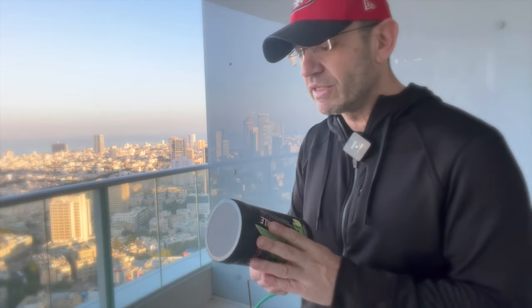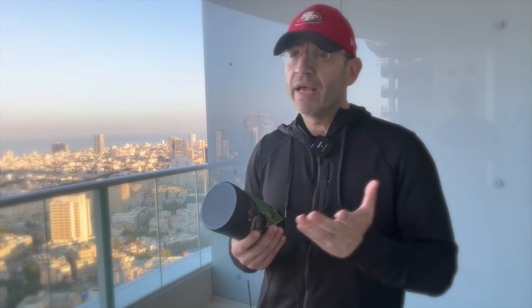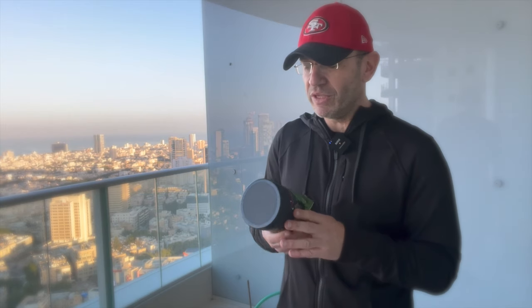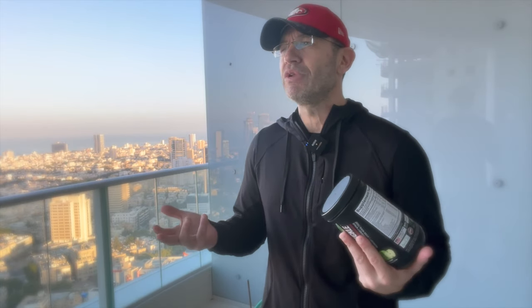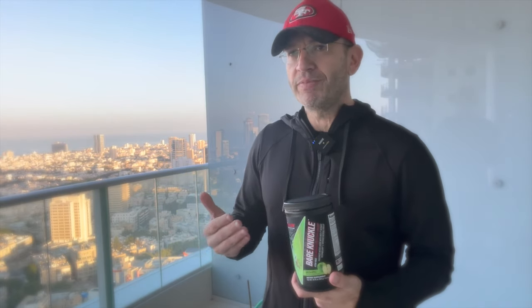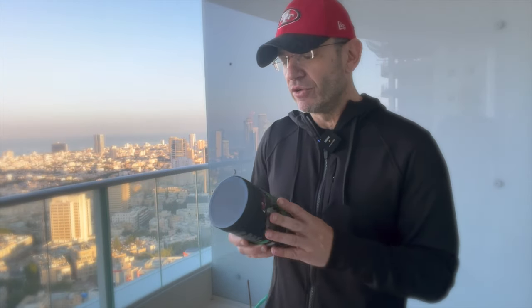Bare Knuckle is a full-spectrum pre-workout without stimulants, designed to use when cycling off stims — that's been the case since version 4 or 3. Apollo Nutrition is a hardcore stim company: Assassin, Hooligan, and probably seven or eight pre-workouts by now. These people do not save money — they try to give you best-of-breed formulas. When I see their next iteration, I expect only minor improvements because V4 was already at the top.